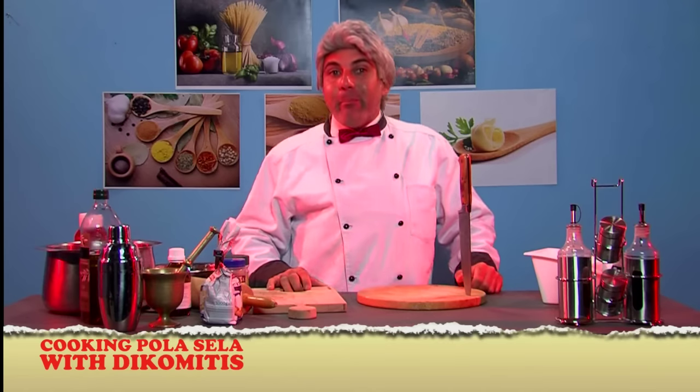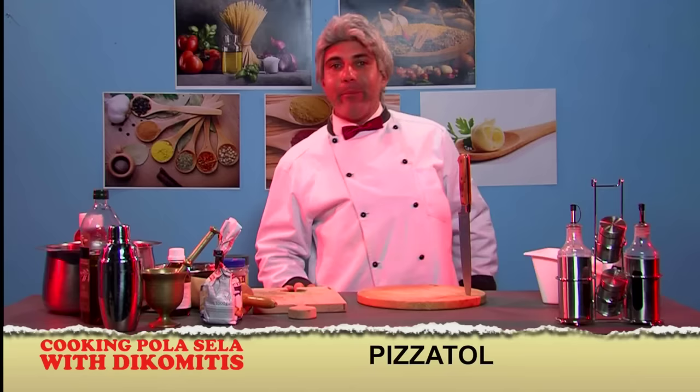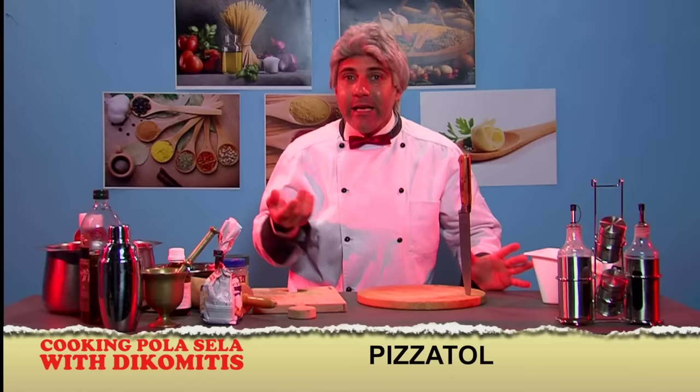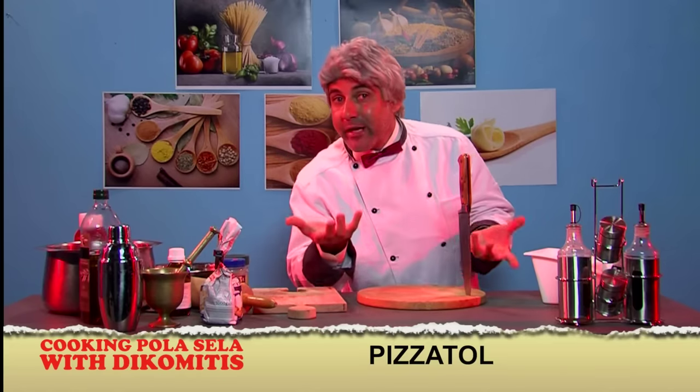Today we're going to cook pizza doll. I will explain to you immediately. Let's say you wake up Shilovina Zimedos, dog hungry, and with head pain — it can be less spicy, very sick, and how are you eating?